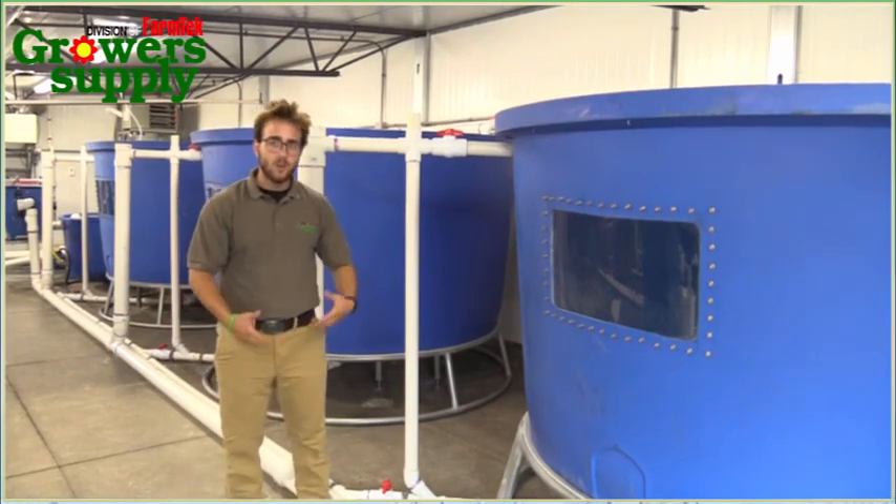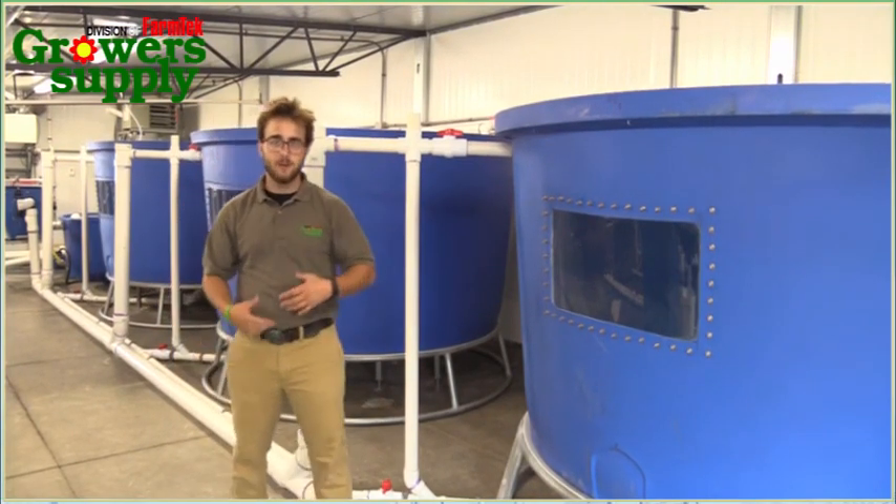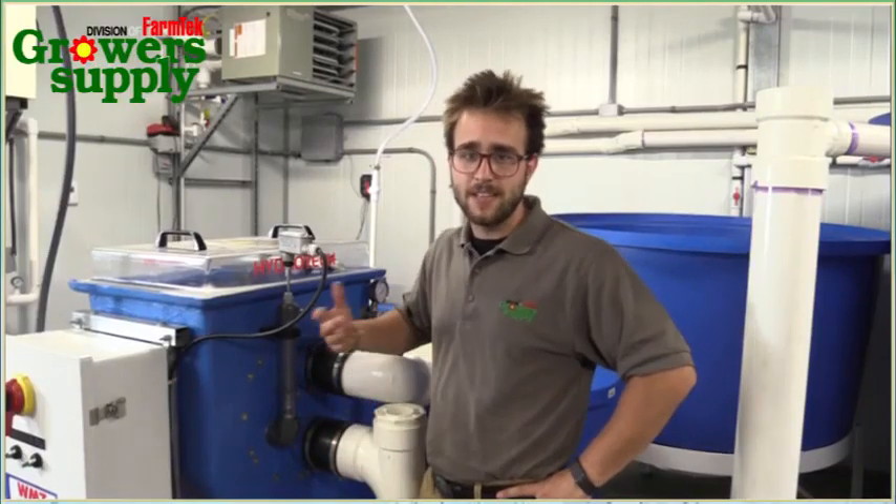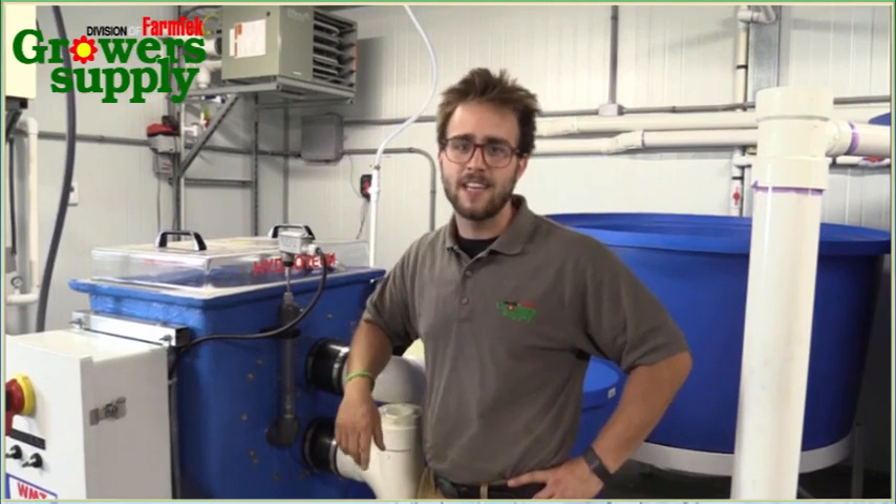From here, the water will drain through a drum filter that removes all the solid waste. The water flows from your fish tanks into this micro-screen drum filter. This drum filter has a 60-micron mesh, so it's going to remove just about all the solids, even the tiny, tiny little particles. That's going to make your water nice and clear and ready for biofiltration.